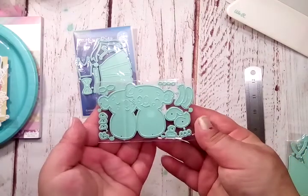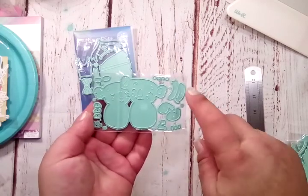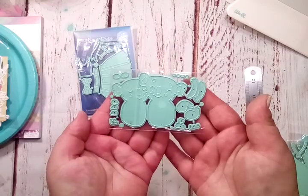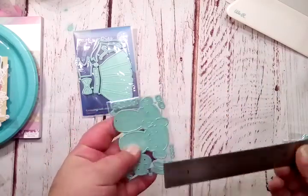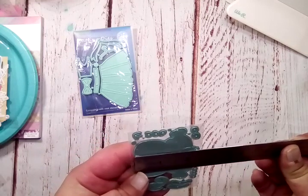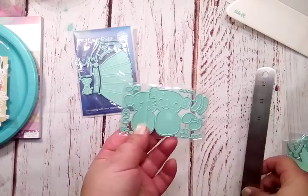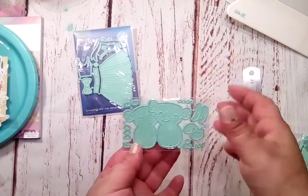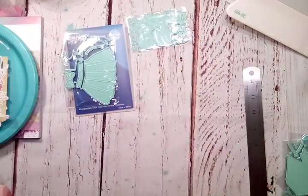Next is this cute little koala bear set. They're like hugging each other — once you put the arms and all the layering pieces on there, they're sitting and hugging each other, they're super cute. The body part here is almost two and a half inches tall, so that can give you a rough estimate of the size. I'll also have these dies linked in the description as well as Selena's shop on AliExpress, so you guys can go check her out.